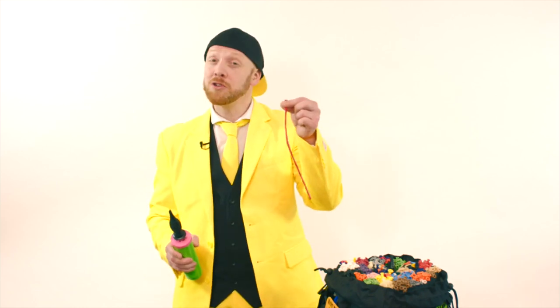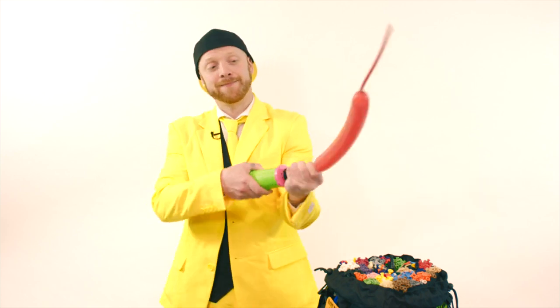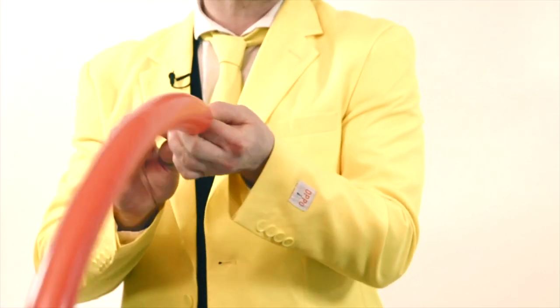The first thing we're going to do is get our pump. The second thing we need is our balloon — I'm going to use a red balloon for this cutlass. I'm going to pump it up and leave only about two fingers of space, round about there. Then I'm going to tie the balloon off.